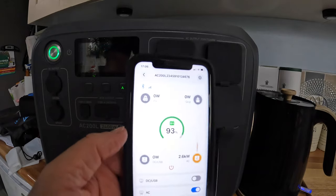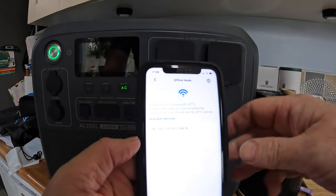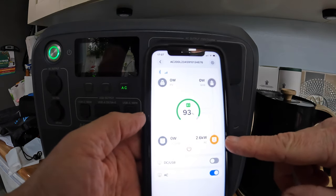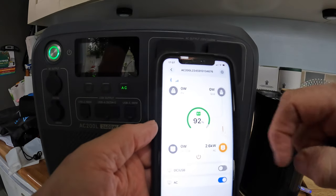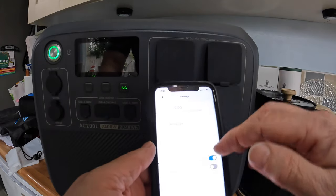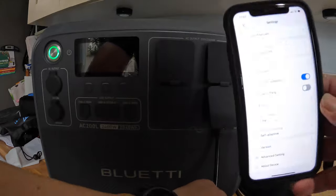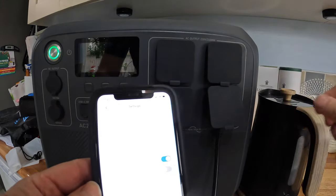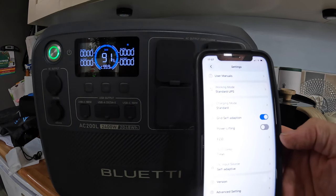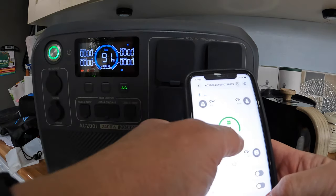Back with the Bluetti app — you just use Bluetooth. You can go offline or create an account. It finds the AC 200L and connects to it. It's showing 2.6 kilowatts draw — it's eating the battery, but yeah you've got all these settings available. It's 17:07 and that kettle's just boiled. So it took about two minutes to boil. Boiled the kettle — didn't think it'd be happy about it, but it did it. Loads of different settings on there; the kettle eats the battery but you could run a hair dryer or anything really.